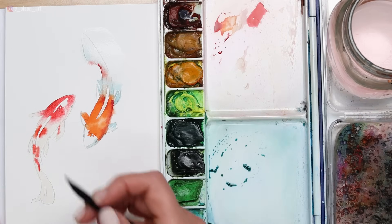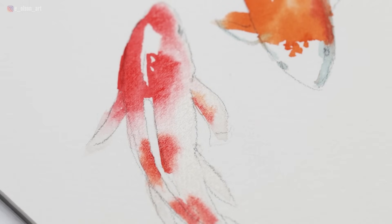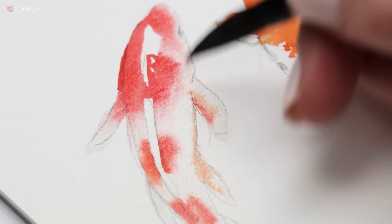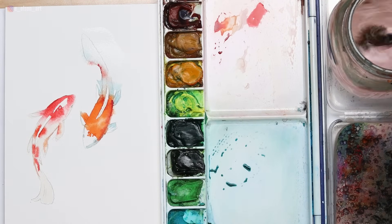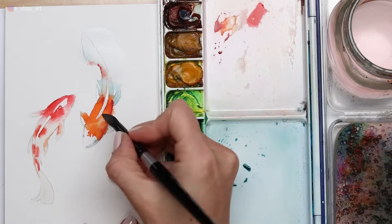It's okay to use both orange and red in the same fish. I'm giving you permission to use whatever colors you want — sometimes we need to be told that that's okay. There are no rules here. Make these fish your own. Put the spots wherever you want too. You do not have to copy my exact placement of the spots.